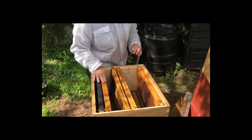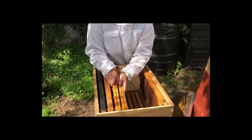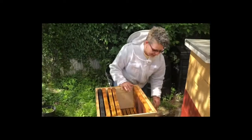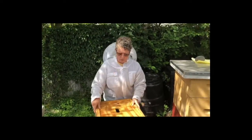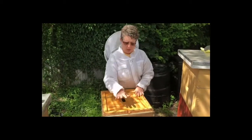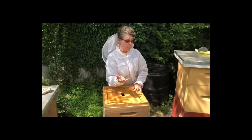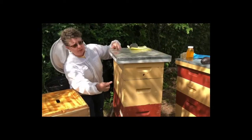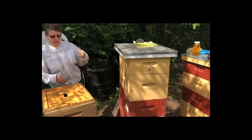The next part of the hive would be the inner cover — that goes right here. If there's a super like this one on top, this creates a place for the bees to walk in. Otherwise we could do what we did here and put a hole in the middle so they can come in through the top super.